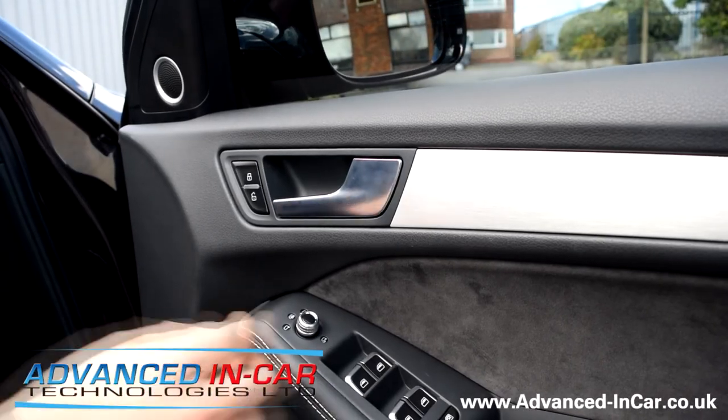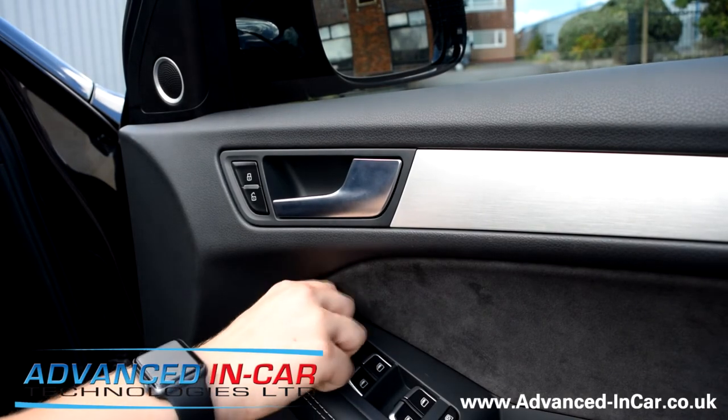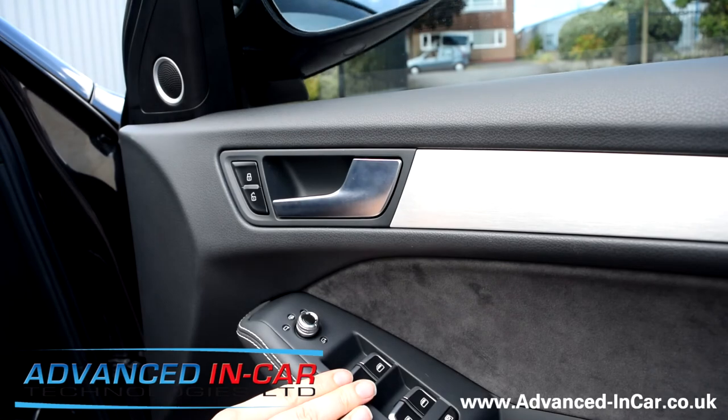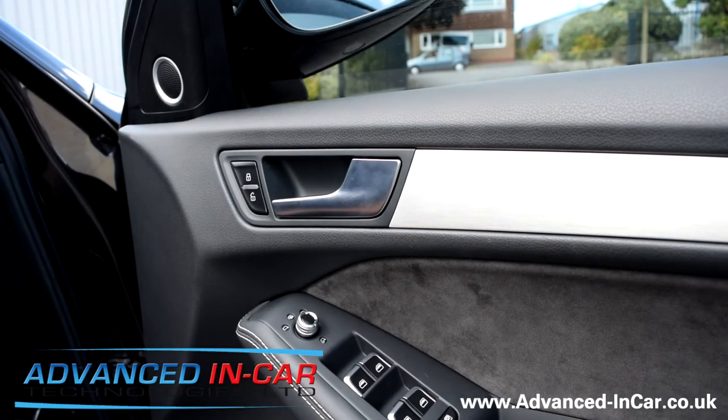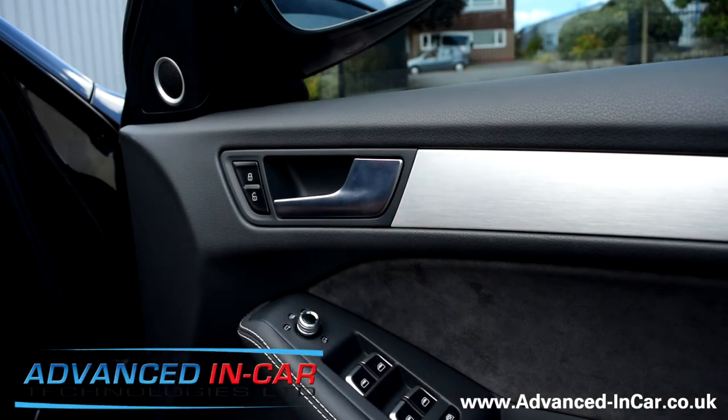The ignition is now on. I'm just going to twist the knob that's now been replaced in the door handle. As soon as you turn the knob down to lock — ideal for manually bringing them in, or if you are passing somebody on a narrow track or country lane.